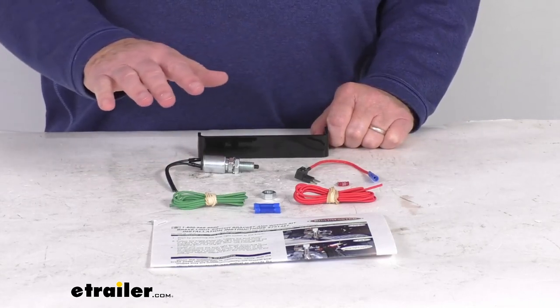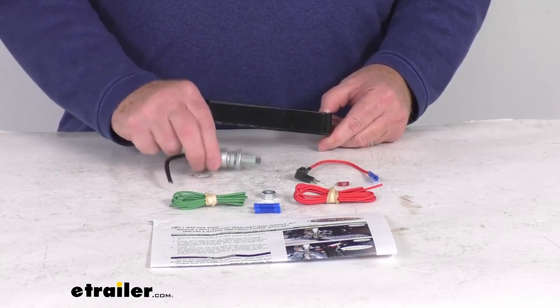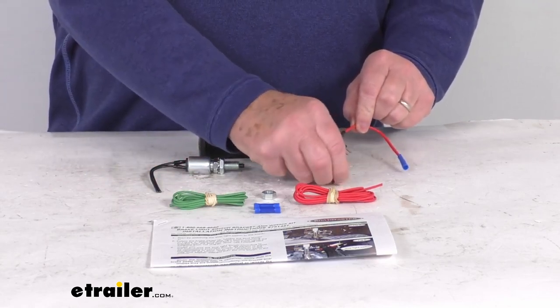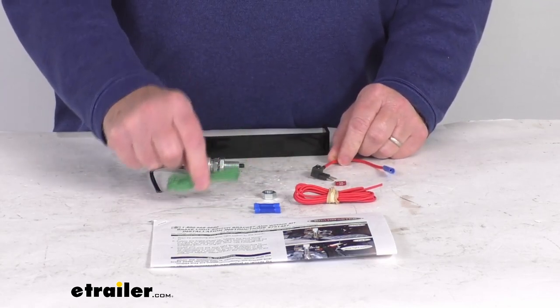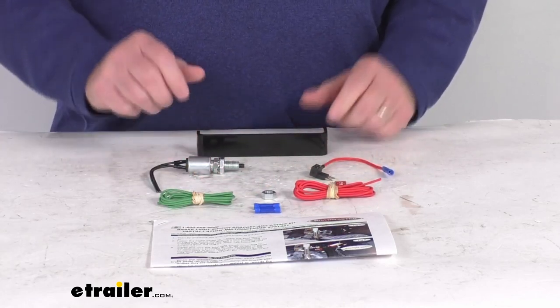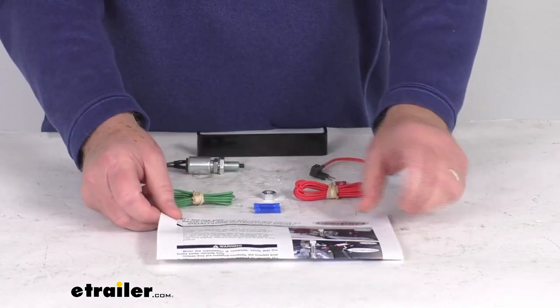It does include everything laid out here on the table. It includes this metal mounting bracket, the brake light switch, a fuse tap with a 10 amp fuse. It gives you a length of green wire and a length of red wire and then some connectors. It also gives you a nice set of installation instructions with pictures that will describe how this all goes together.